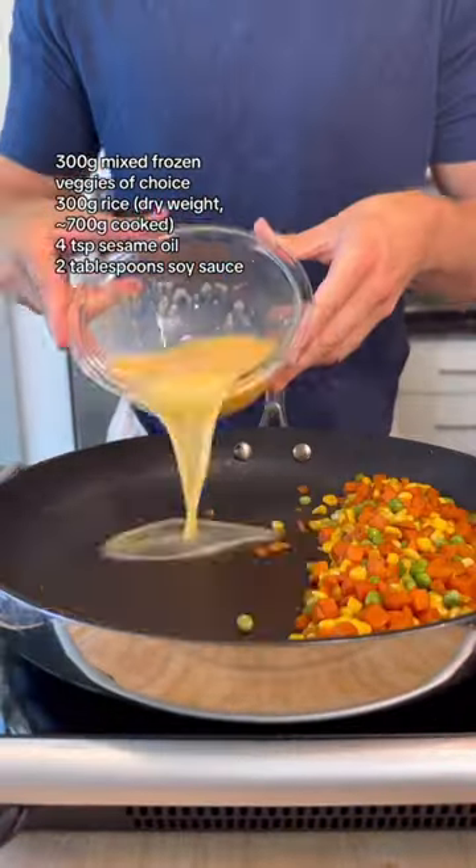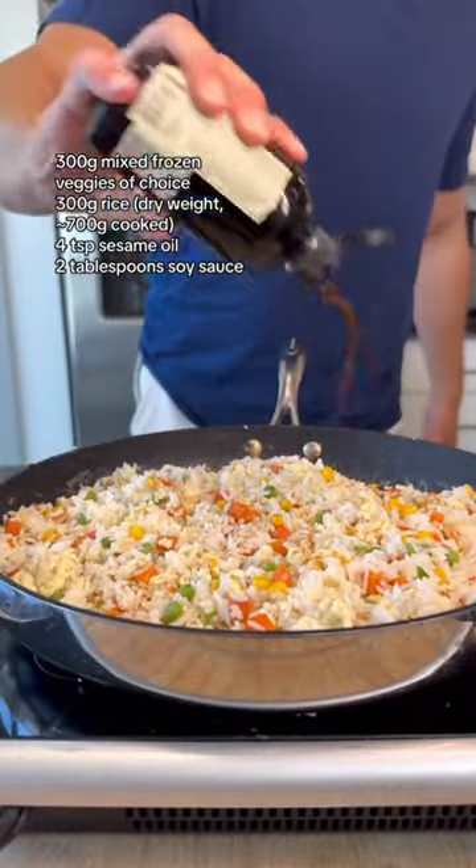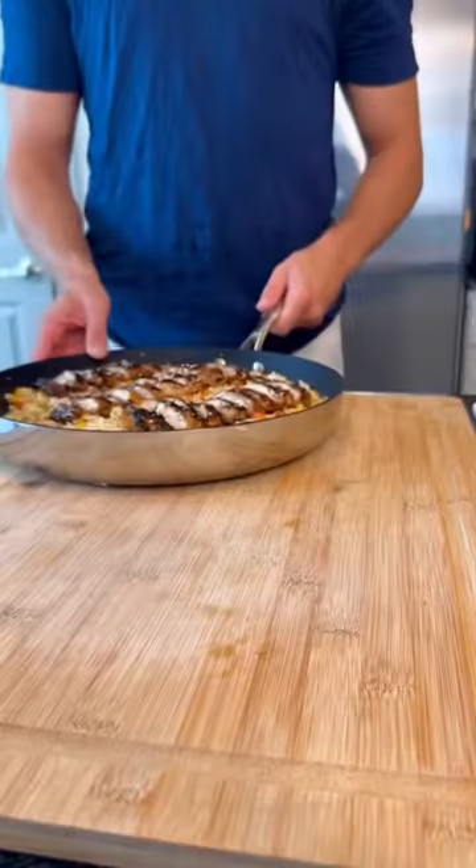Start cooking your vegetables of choice, push to the side and scramble your eggs. Mix together and then toss in your day-old cooked rice. Mix in some toasted sesame oil, soy sauce, and any leftover teriyaki sauce. Top with your chicken and enjoy.